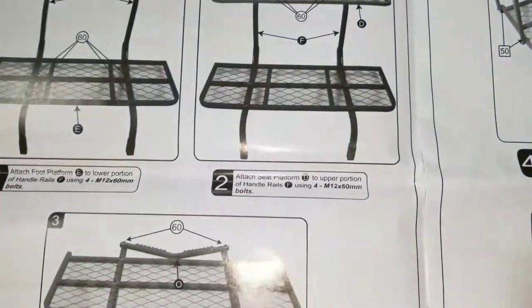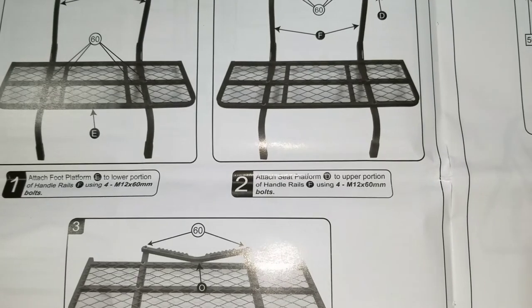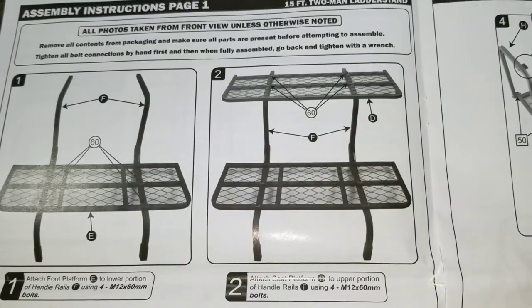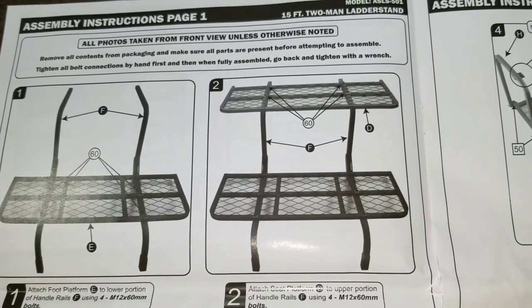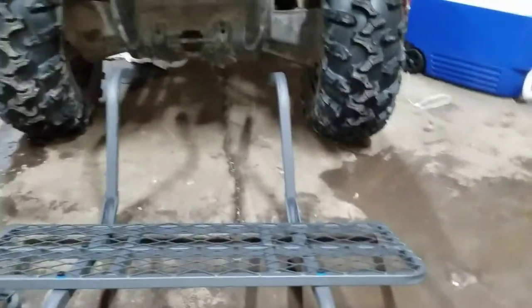Next we'll go to step two: attach seat platform D to the upper section of handrails F using four M12 60-millimeter bolts. We'll do the same thing we just did but with this section up on the top.